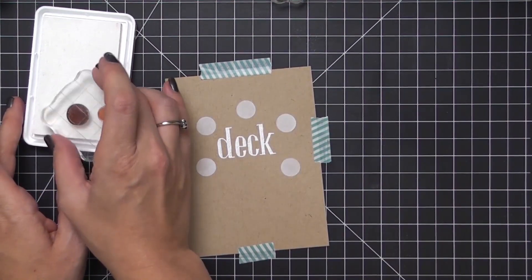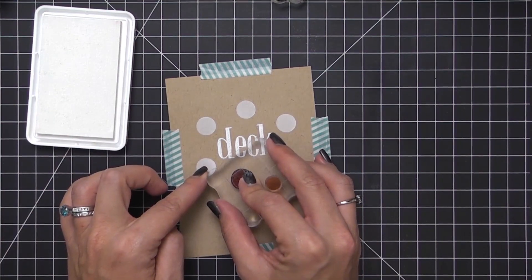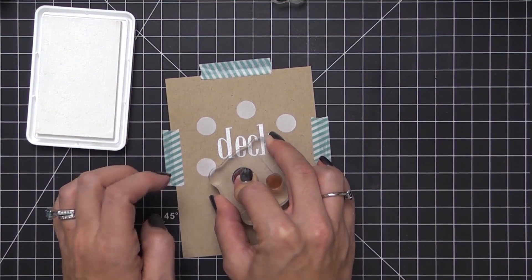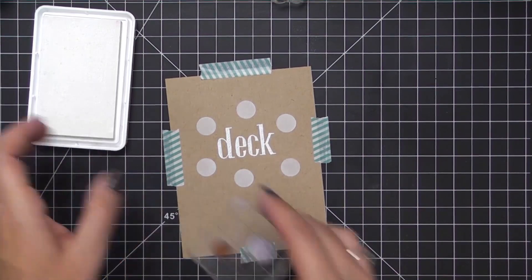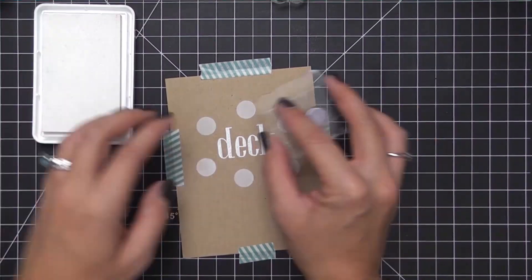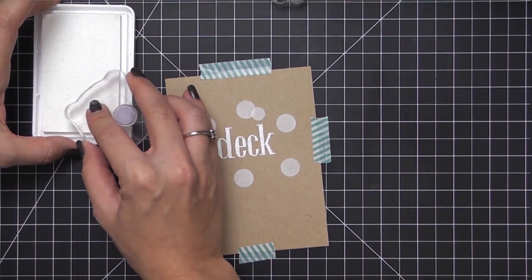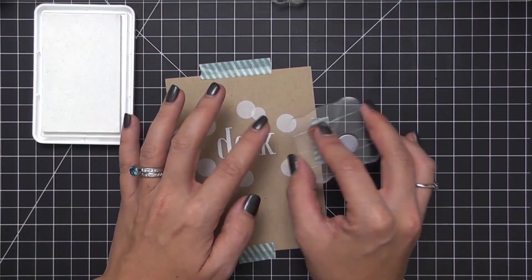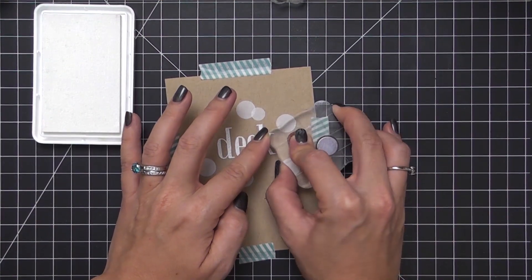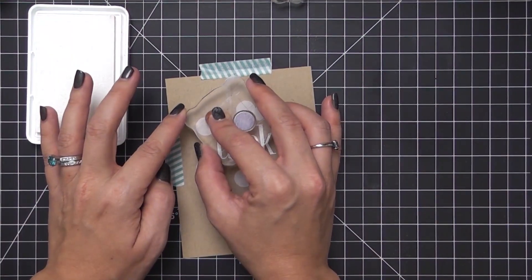I'm keeping that circular wreath shape in mind. If you're not comfortable with just winging it, you could trace out a circle using a die, the bottom of a cup, or anything you have on hand. Just remember you'll want to erase any pencil lines before you stamp over them, because the ink will trap the graphite underneath and you won't be able to erase it afterwards.